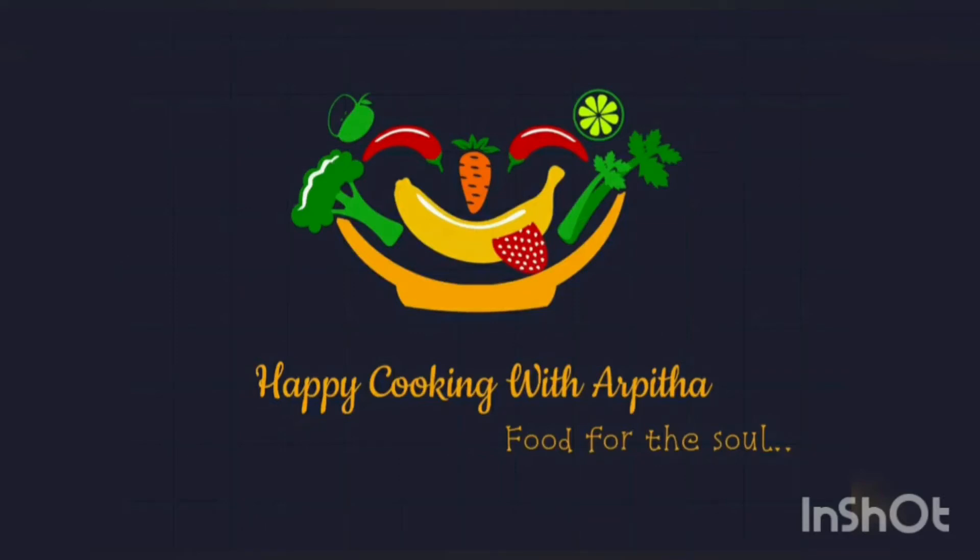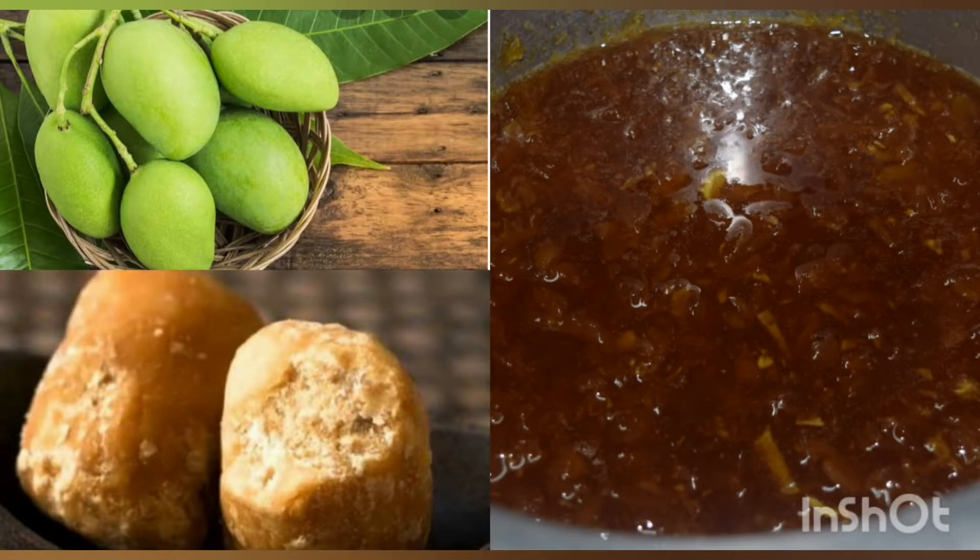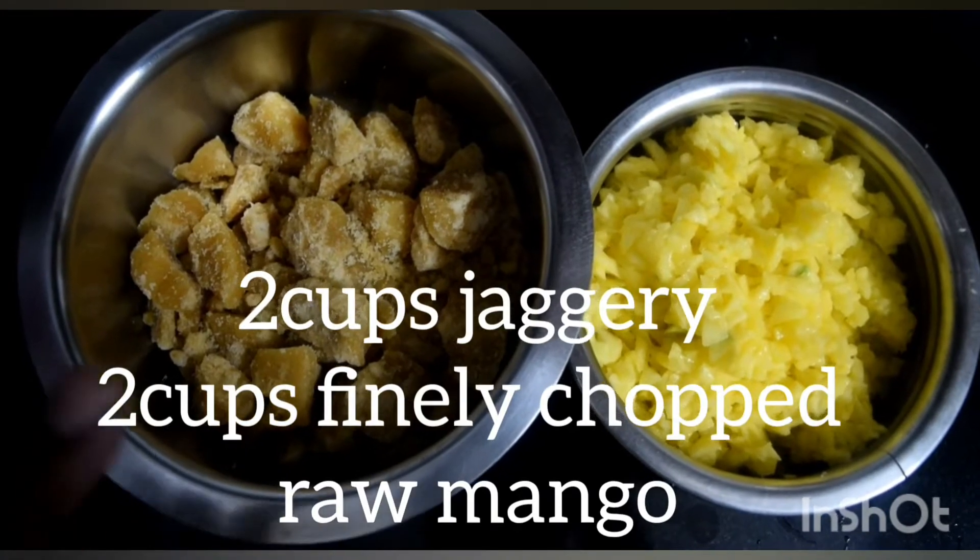Hi, hello and welcome to Happy Cooking with Apita. Today I'm going to show you the traditional way of making gulamba. It's a North Karnataka dish and it's a beautiful combination of raw mango and jaggery. Since it's a jaggery syrup and not made from sugar, it's really healthy and tasty. Come, let's look into the recipe.